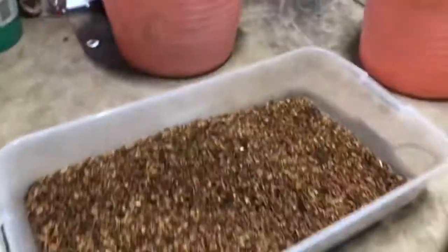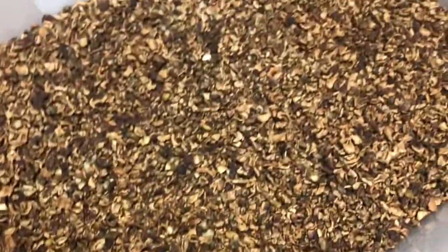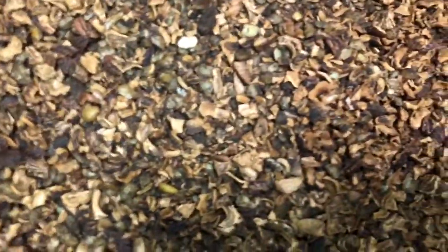It vacuumed out of this tote, which was about three quarters full — about half the material was dust. And in here there's a lot of tiny nut meats.